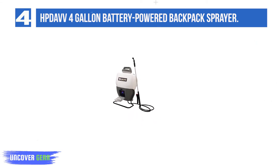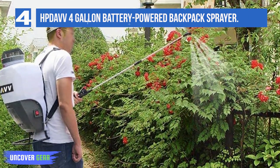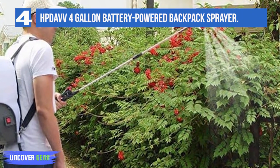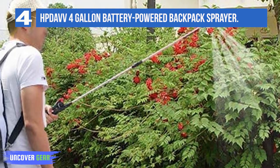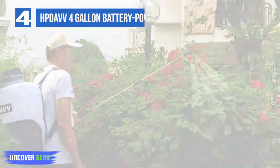This model loses a few points for spraying pressure and weight. While none of this backpack sprayer's stats is bad, neither is any one of them particularly impressive. Tank capacity: 4 gallons. Power: 18 volts. Maximum pressure: 65 pounds per square inch. Battery capacity: 4 Ah. Weight: 11.9 pounds.